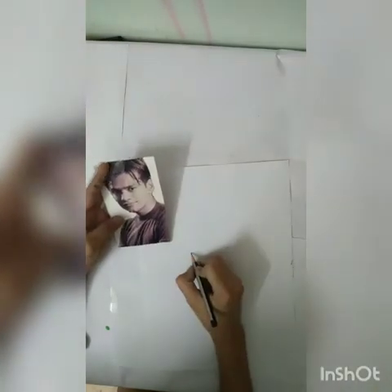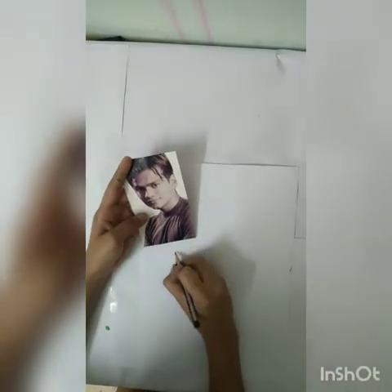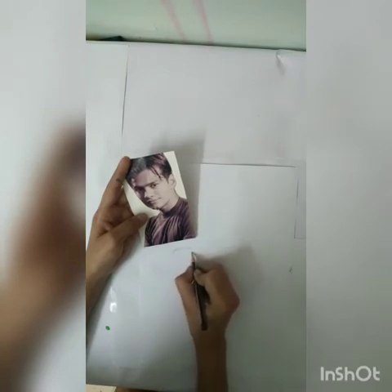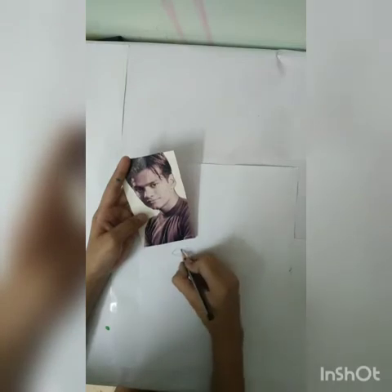Then we will draw the second eye. See here, the eyebrow is down below, so we will make a point here. Then the eyebrow, where it is, we will make a point here. So my second eye is complete.